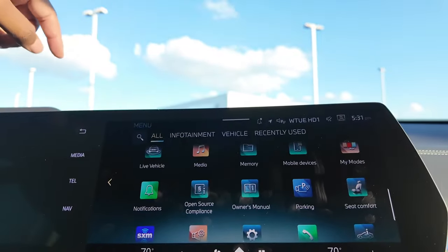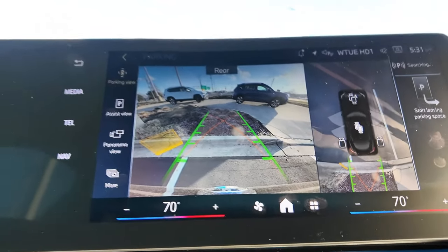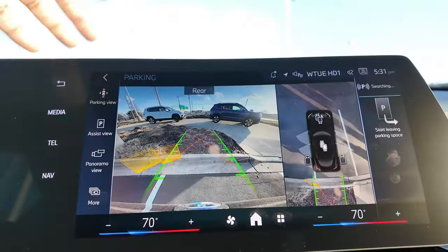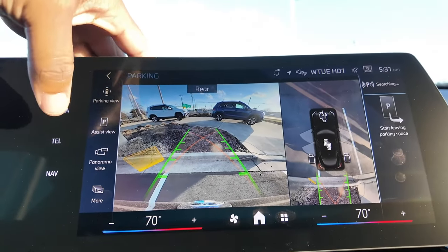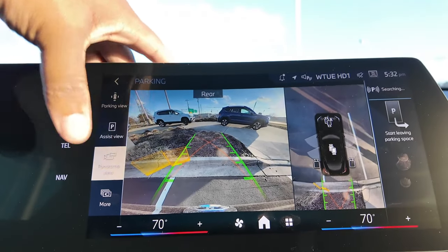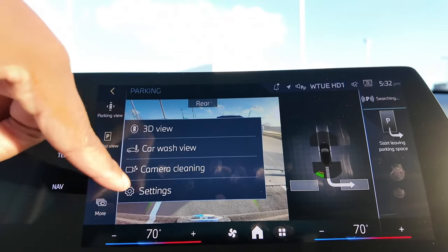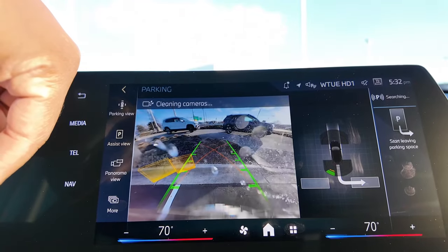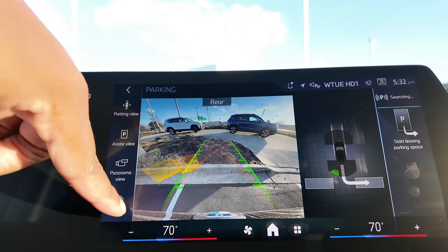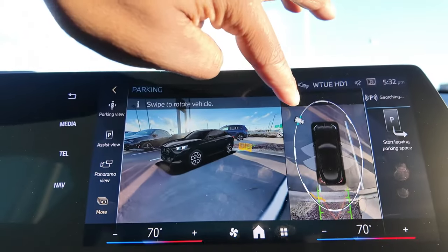Tapping the parking cameras button shows you the camera feed with good resolution. This has the parking assistant package, which asks if you need help getting out of a parking space. There are a lot of parking assistant features — panoramic view, parking assist view with sensors — it would take a whole video to deep dive into all of them. There's even a camera cleaning function that sprays and cleans the camera, though it does leave a small trail. And a three-dimensional surround view as well.